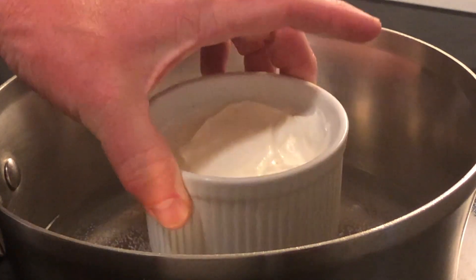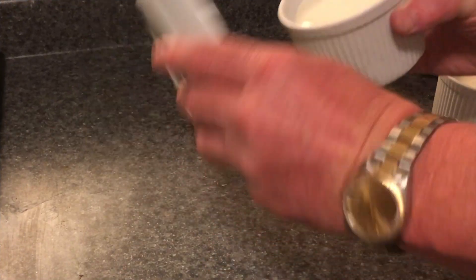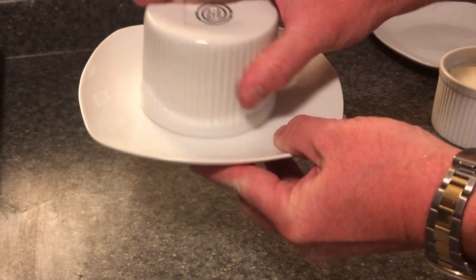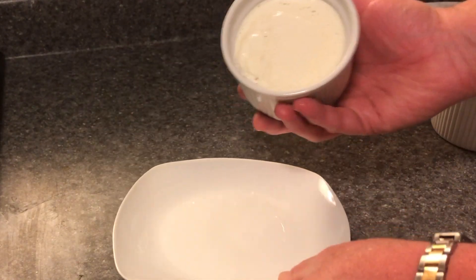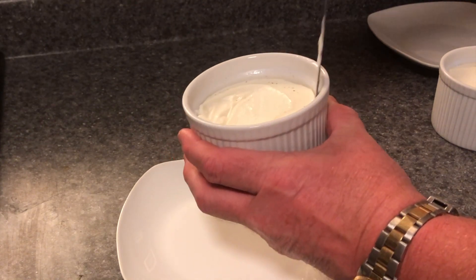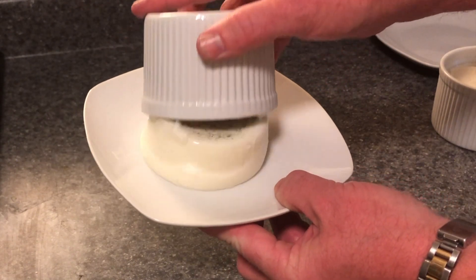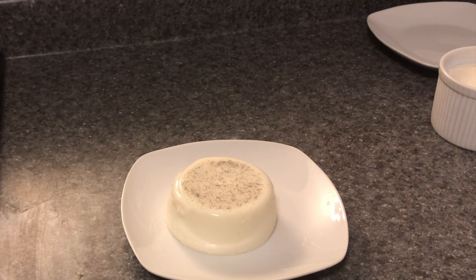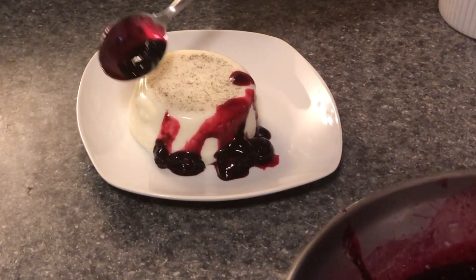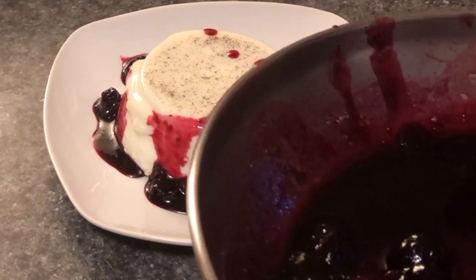To loosen up your panna cotta, put it in some warm water — that will warm up the bottom and help it release from the ramekin. Just put it in for about 10 seconds. Take a plate, turn it upside down over the ramekin, flip it over, and give it a little wiggle. If it doesn't release, take a butter knife and release it around the side. Put the plate back over, turn it over, and there we go. Take your blueberry topping and just drizzle it around the sides and a little bit over the top.